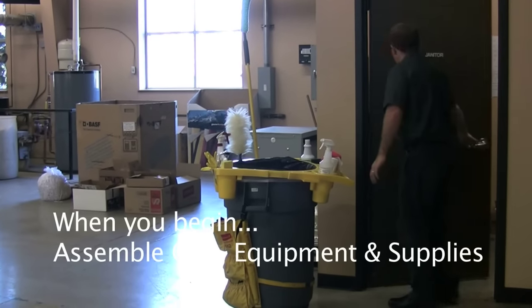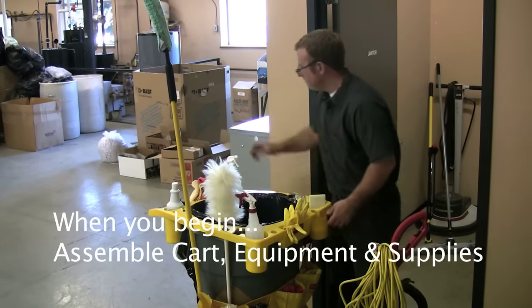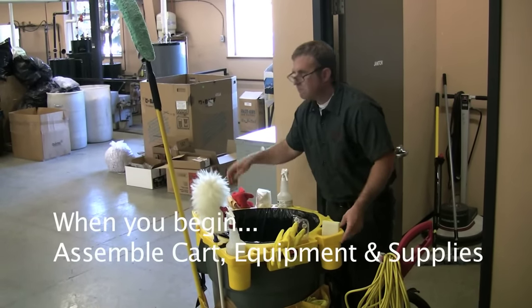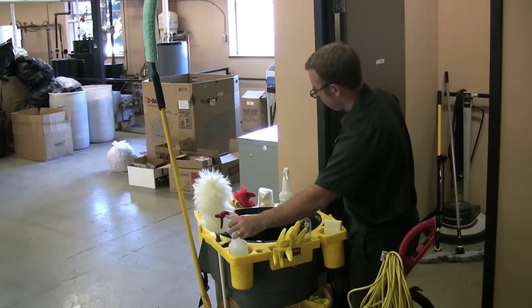To begin, start with a clean, well-stocked, and organized cart. You will need gloves and goggles, microfiber dusting cloth, microfiber extension and high duster, multipurpose chemical for cleaning and disinfecting, large trash receptacle, trash liners, vacuum, broom and dustpan, and a mopping system as needed.